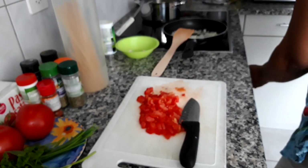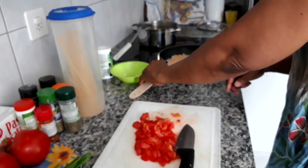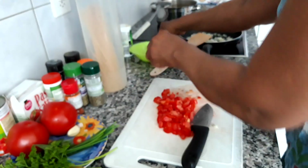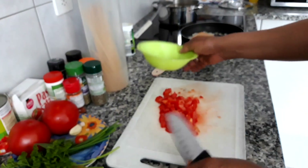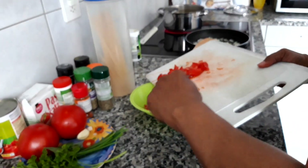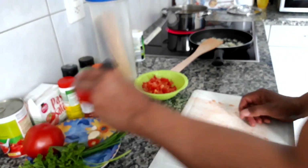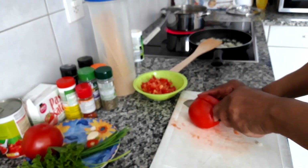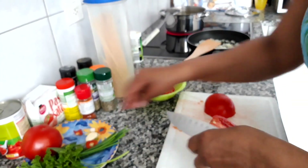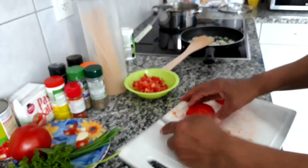Just stir the heat up a little bit on the onions to continue to sauté them. Put the tomatoes in here.